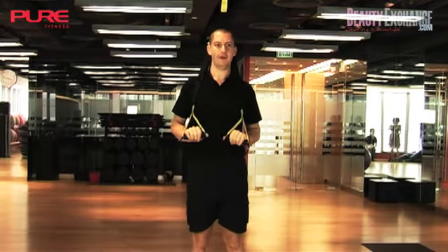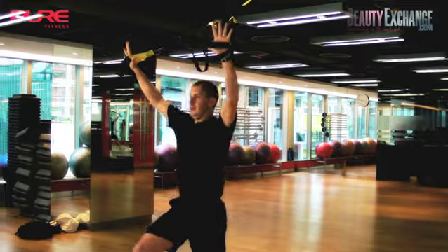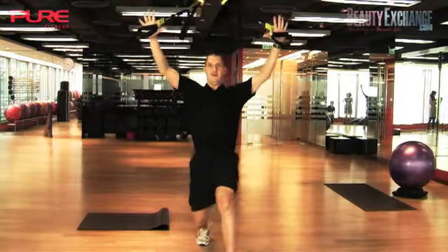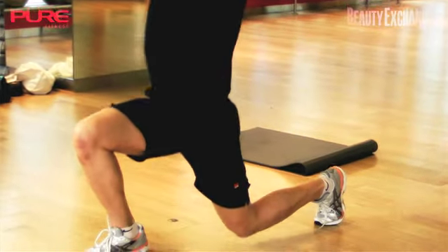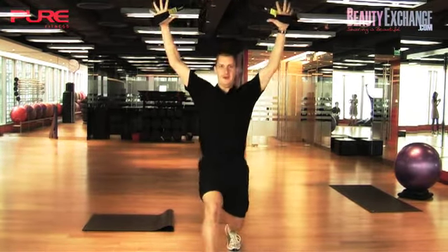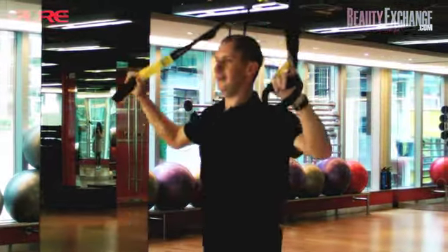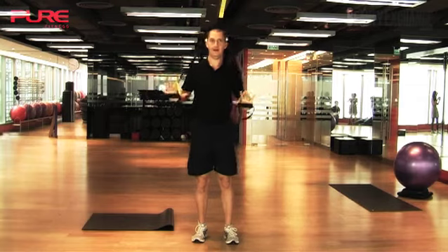Here's our warm-up and we're going to do a couple of movements that we'll be doing in the course of the workout. The first one is a stepping lunge with a stretch through the chest and shoulders. As I step forward with alternate legs into a lunge position, I'm doing five to ten of these on each side just to warm my body up through the hips, through the chest, through the shoulders. There's our first warm-up movement.